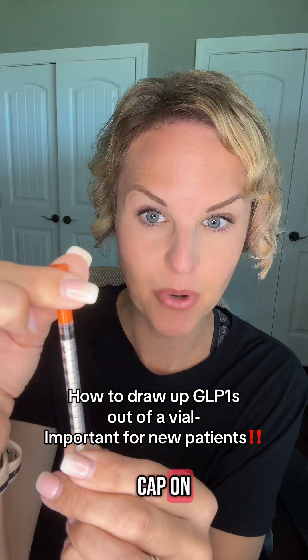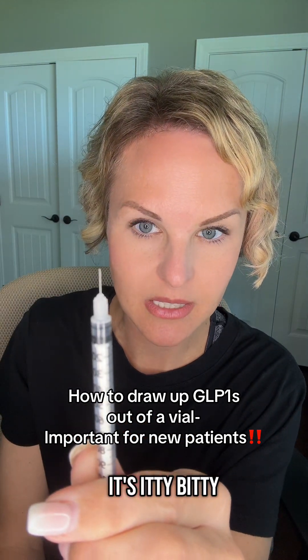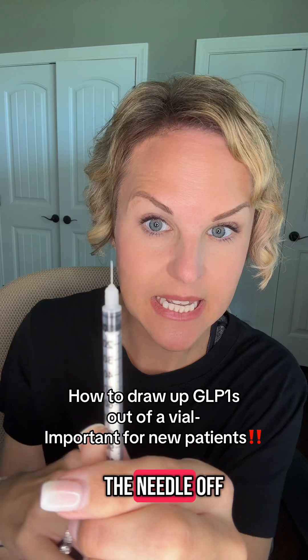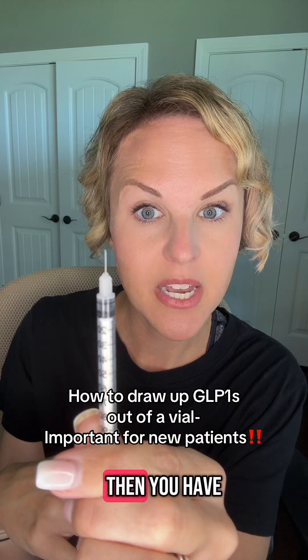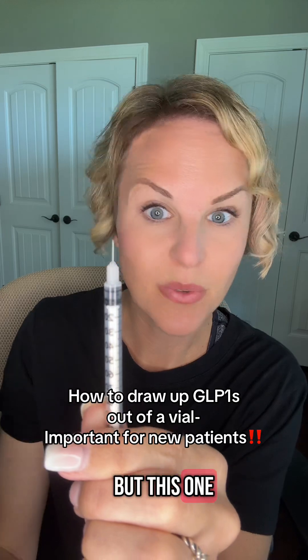What you're not seeing because the cap is still on is a little tiny baby needle — it's so tiny, itty bitty. This is an insulin needle, and this needle is not interchangeable; you can't take the needle off and on. So if you accidentally bend this needle, you have to start over with a new one. Some syringes have a needle that comes on and off, but this one does not.